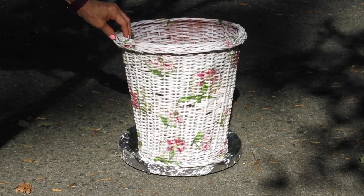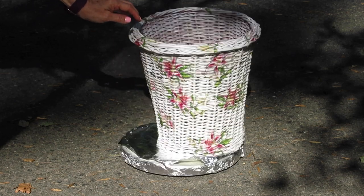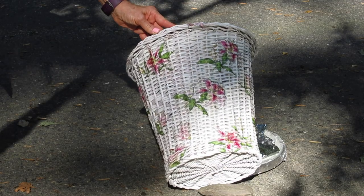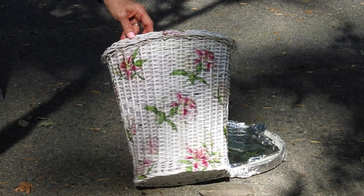I took this trash receptacle that's a little bit beat up, but you can do this on any wicker piece of furniture — a basket, a waste container like this — and I will show you the steps that you can take in order to decoupage over your wicker.